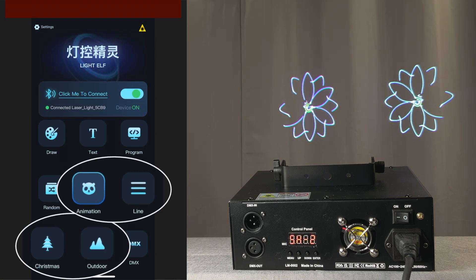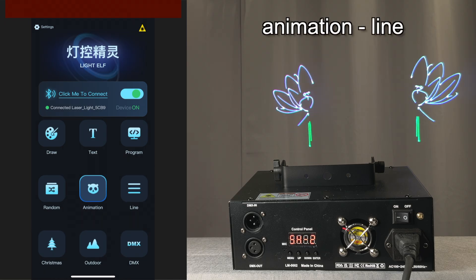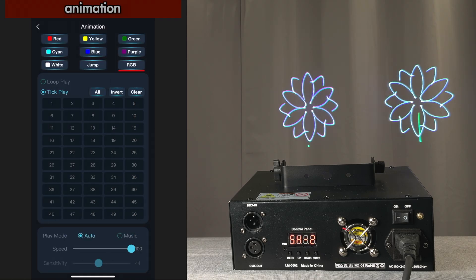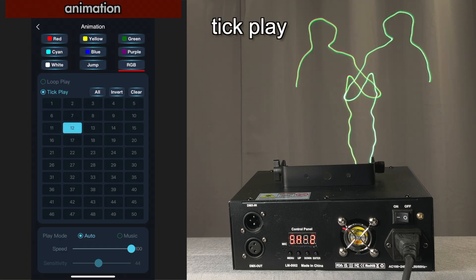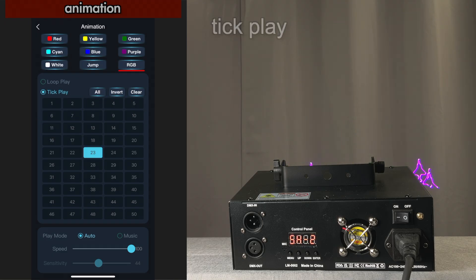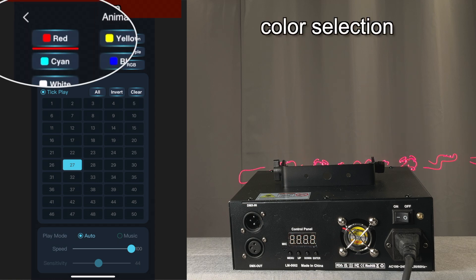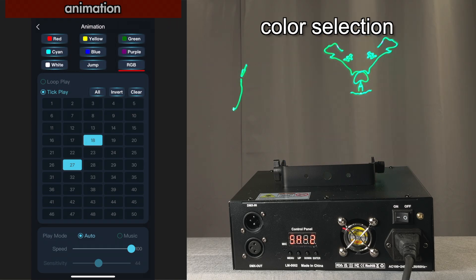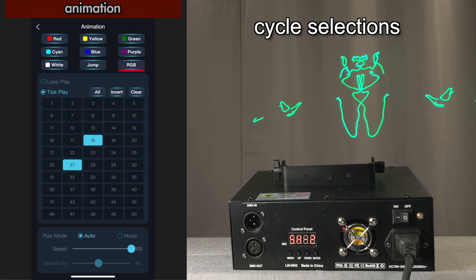These four sections are in the same format. Most lasers like this have both animation and graphic or line effects. On the animation page, there's loop play and tick play. In tick play, here's where you select different animations, and when you have one selected, you can adjust the color. And if you select more than one, it's going to cycle between the animations that you've chosen.